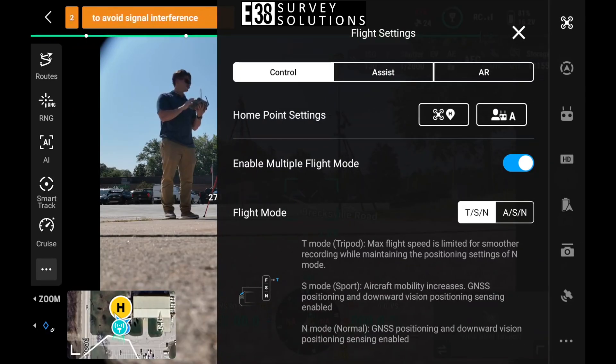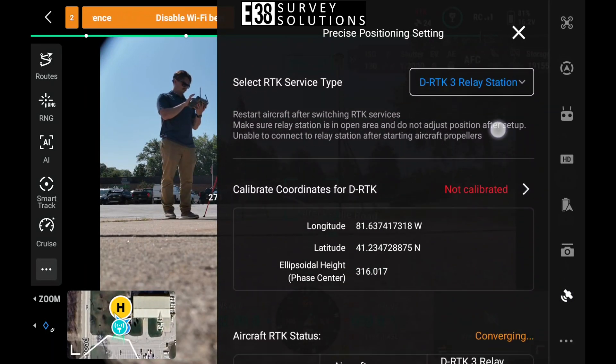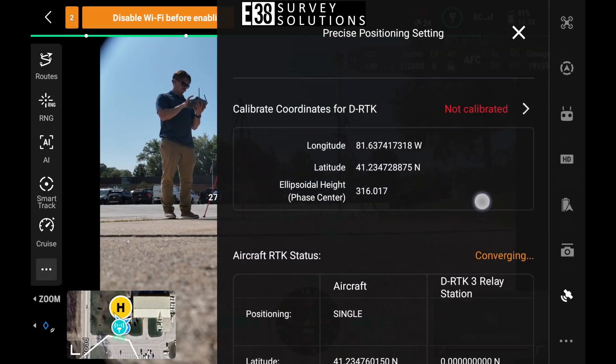With the DRTK3 linked, we just need to calibrate its coordinates, whether that's manually through a known point or PPP.